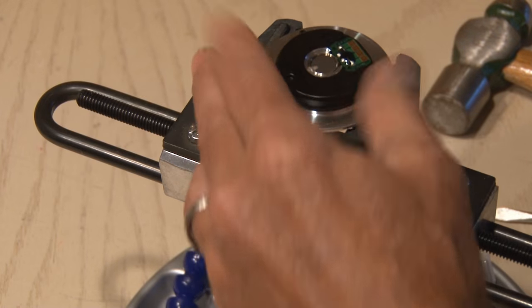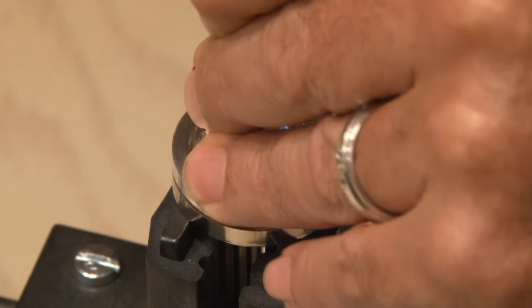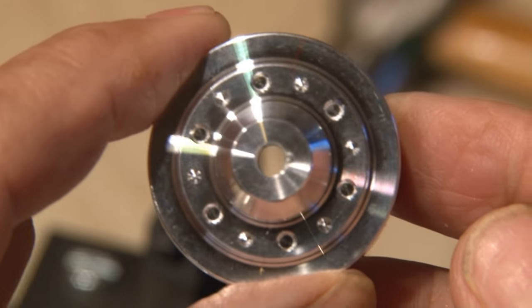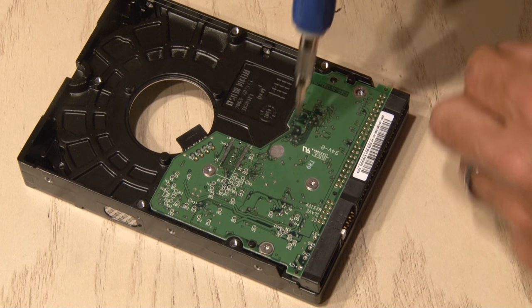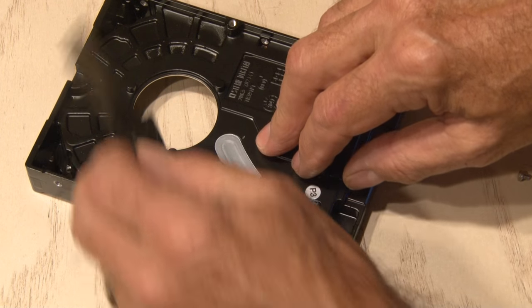We'll put this motor in the vise, then a screwdriver and a hammer and a couple of taps, and we'll remove the motor axle. Flip it over, and a couple more taps, and we'll remove the bearing. Now we have a hollow motor axle that we're going to use for this clock. Back to the hard drive, where we're going to pop out a few screws to remove the circuit board in the back, and this little rubber insulator as well.